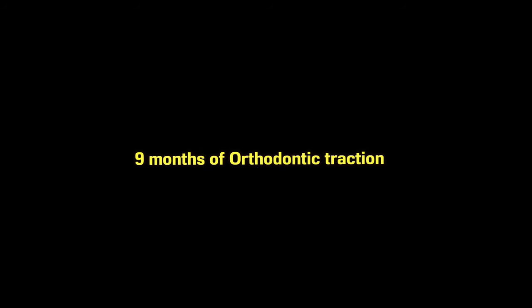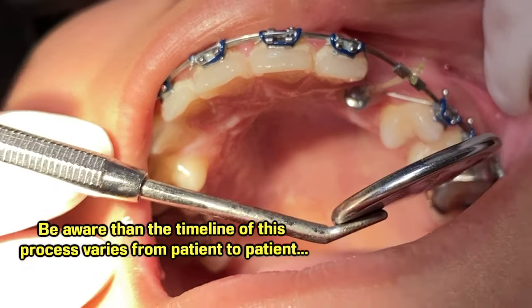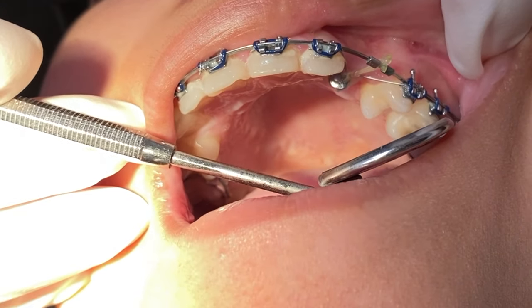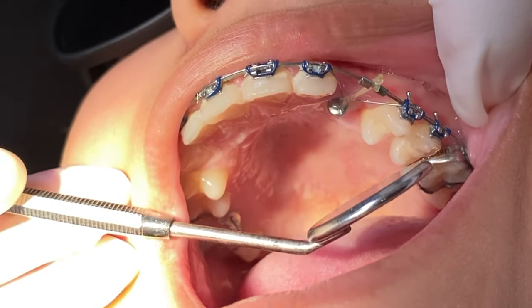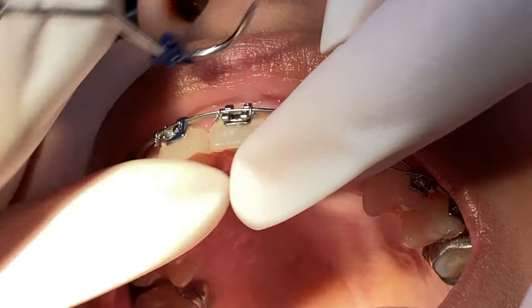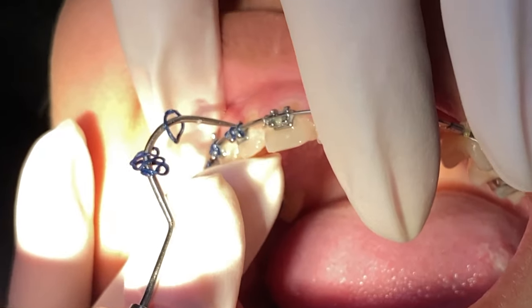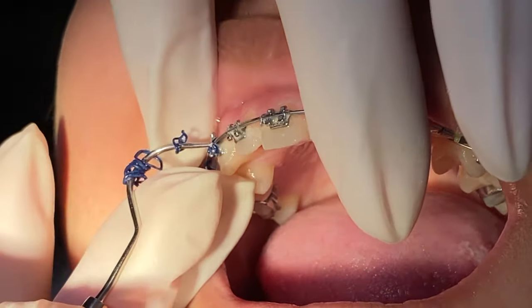Now you might have some questions: why is it taking so long, or it didn't take that long, does it hurt, what am I going to expect? Every patient is different, every case is different. Teeth can be stubborn or they can follow the guidance quite quickly. Sometimes after an expose and bond the tooth can shift within a month or two, and some can take up to nine to ten months. You just have to make sure you're patient during the process.